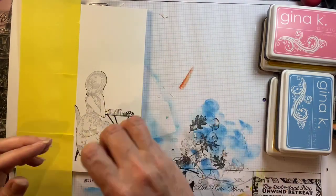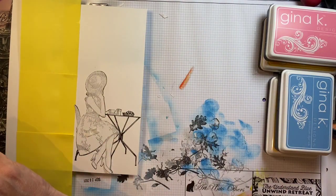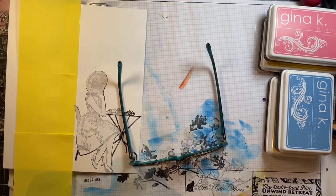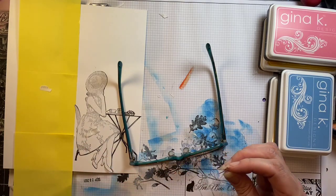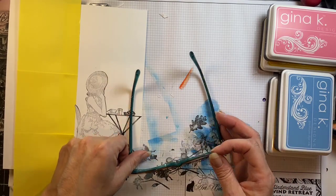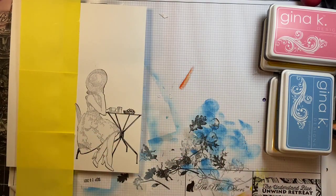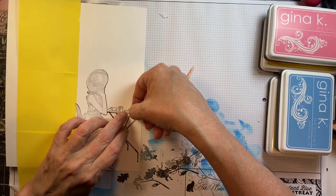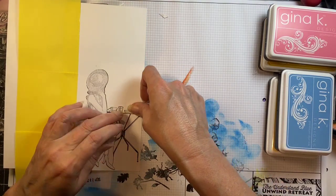Now the thing about brayering a background on top of masked images is you will get a little bit of a halo, but I will show you how to very easily get rid of that. The way that I did it I find super easy and I always have these little tiny things on my desk. I had to take my glasses off to see that last one, it was pretty small, and get the release paper off of it. So I will cover that up and now she is ready to create the background.